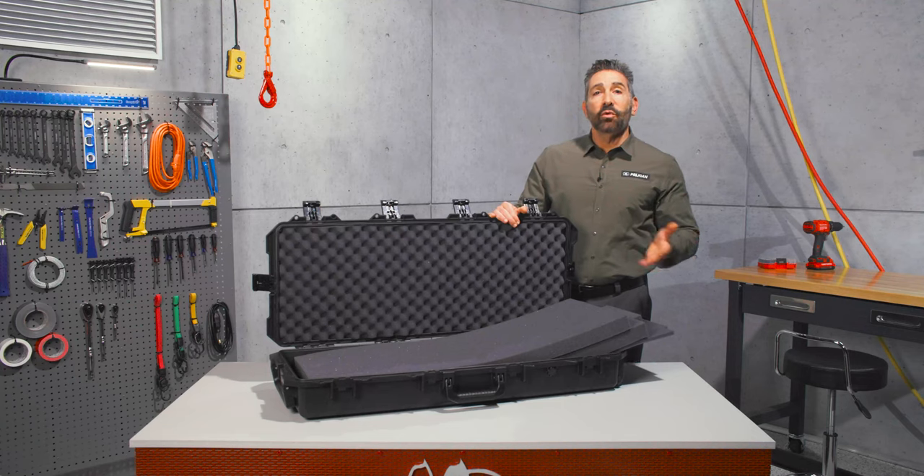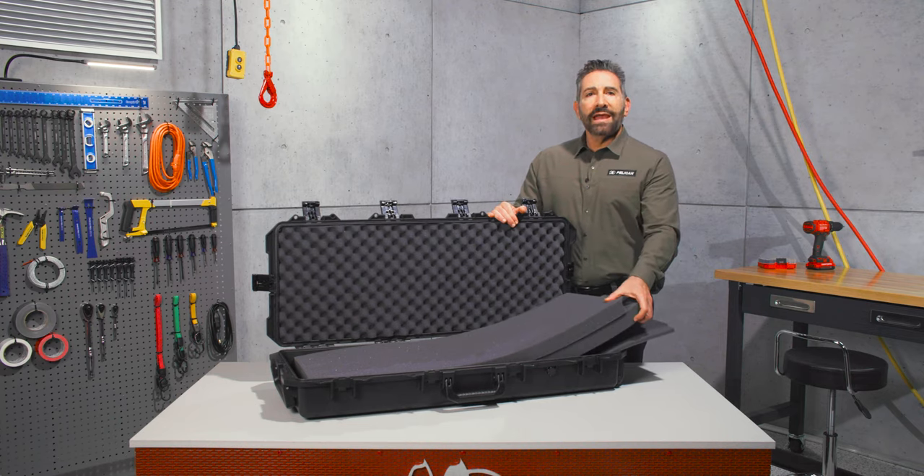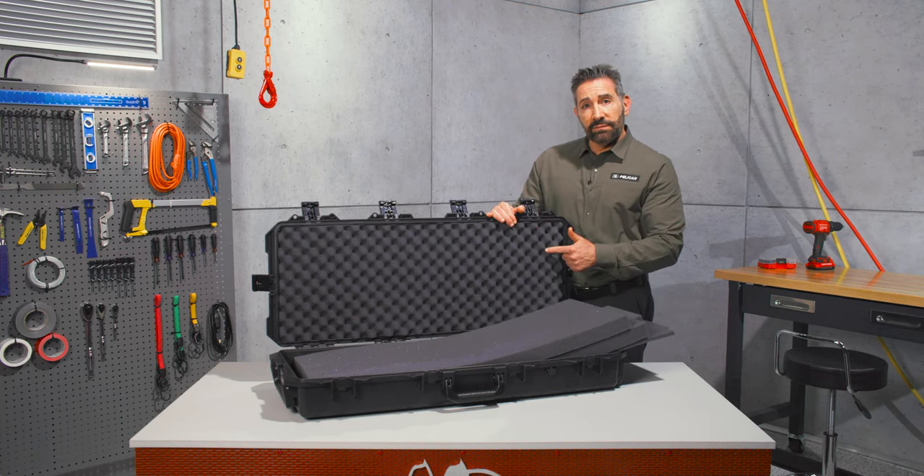The case is available with or without foam. The foam set includes the base foam, two mid layers, and convoluted lid foam.